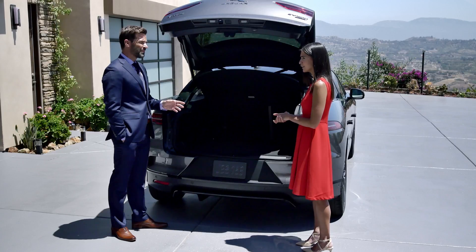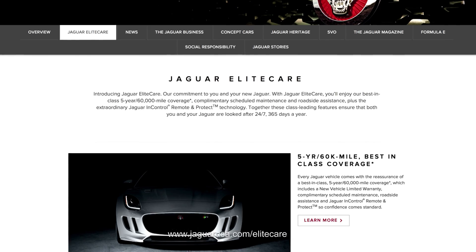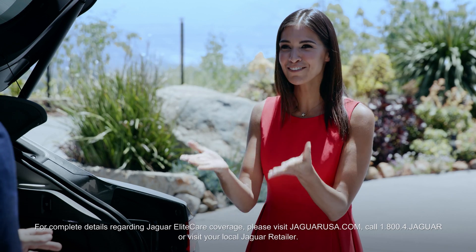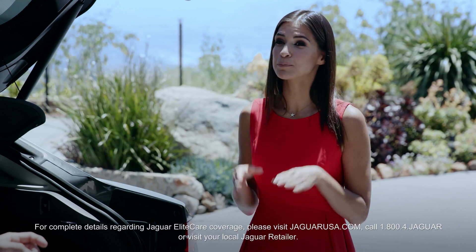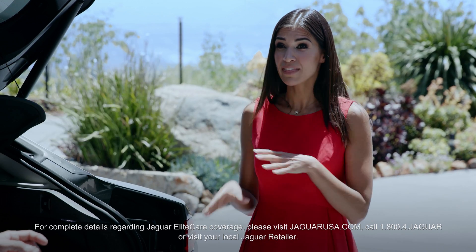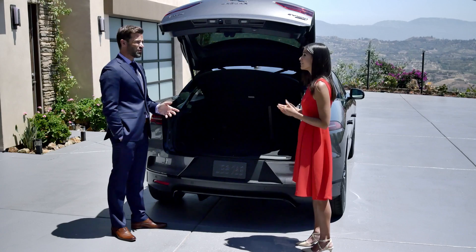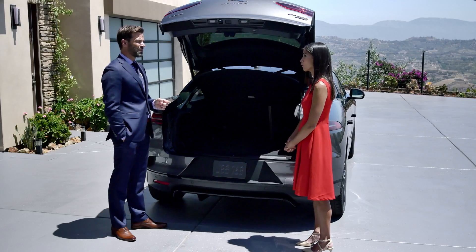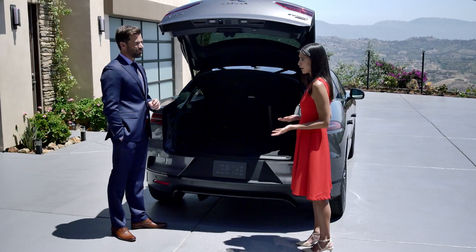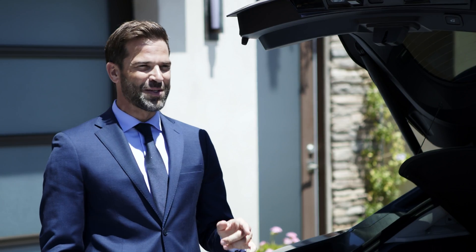That's right. You do remember Jaguar Elite Care from your previous vehicle, right? Yeah, I had that with my last car — never needed to use it, but I remember it being very comprehensive. I love to hear that. Well, the I-PACE also comes with Jaguar Elite Care, tailored specifically to the I-PACE. Within Elite Care, the battery is covered with an eight-year or 100,000-mile warranty. And it guarantees a 70% state of battery health during that period, as well as other benefits like complimentary service for five years or 60,000 miles. I think that's what they call peace of mind — but seriously, that's very reassuring.